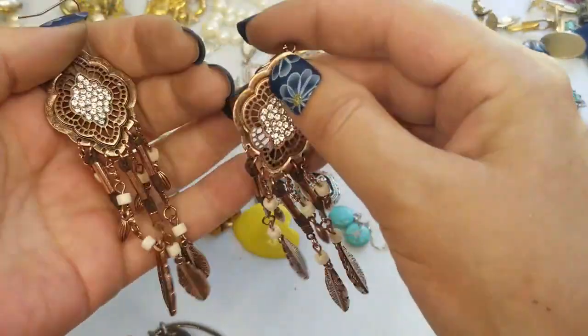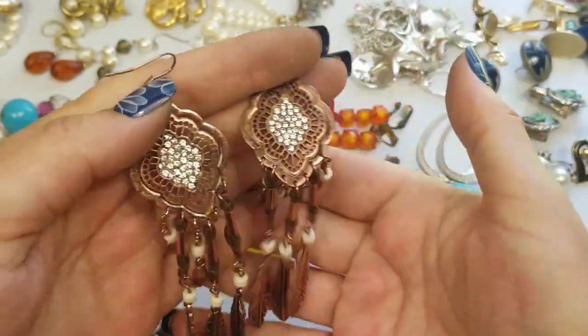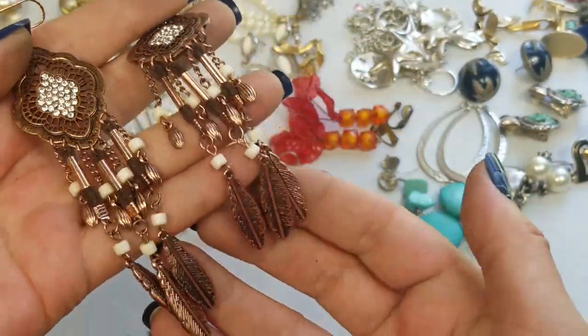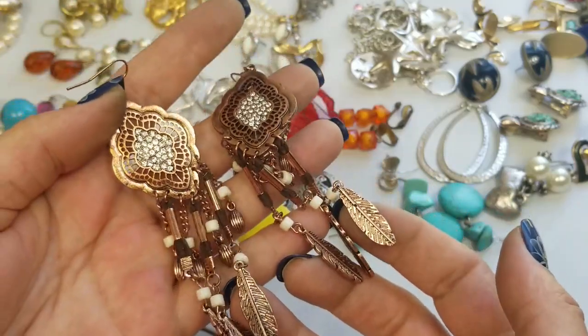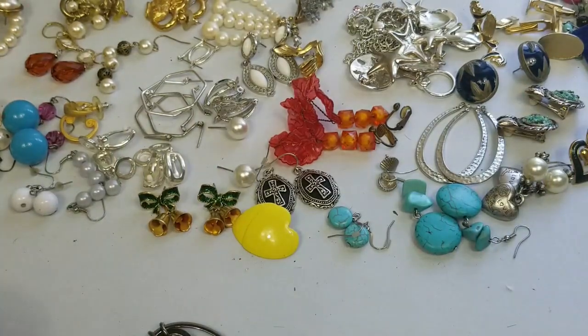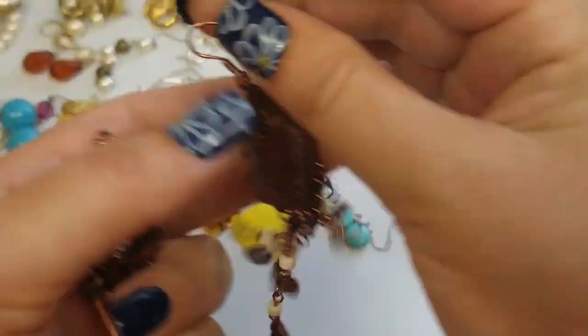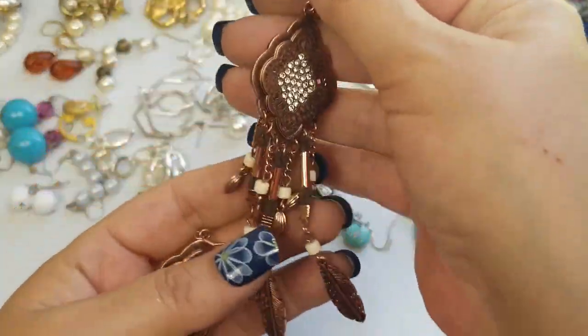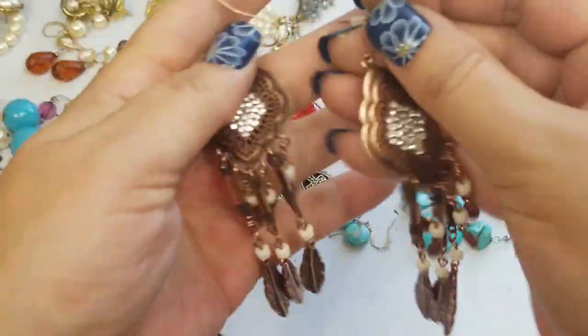These are really long — like Southwestern type earrings. These are neat. The length on these is four and a half inches — that's crazy. We'll do three dollars on these.